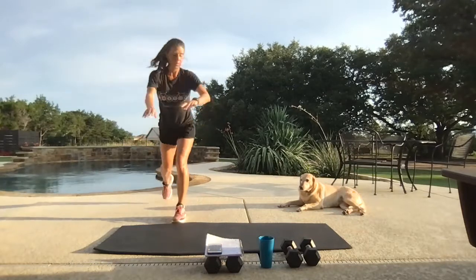Weight goes to the ground on that reverse lunge — slightly above it. You'll probably notice one side of your body is a little stronger than the other. Rest.